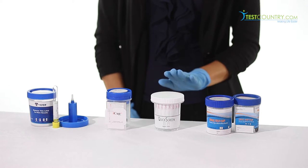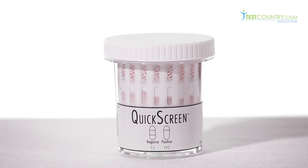The Quick Screen Cup is made in the USA, tests for up to 12 different drugs, and is CLIA waived and FDA approved.